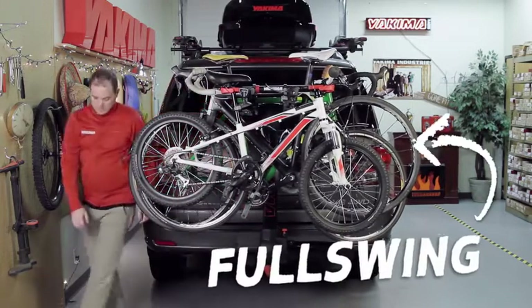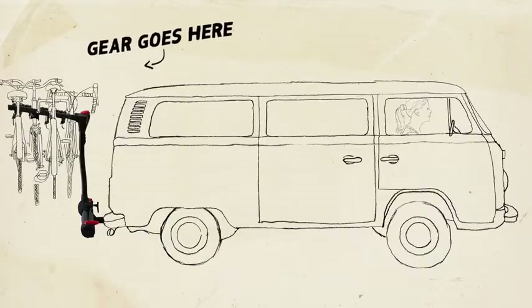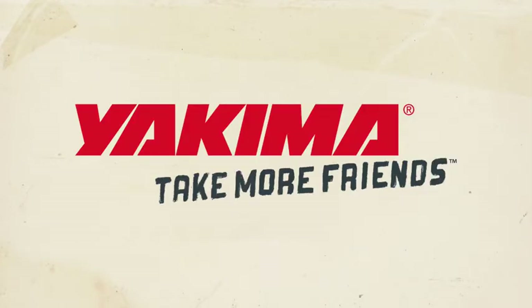And that's the Yakima Full Swing. Crack open a cold one with the integrated bottle opener for a job well done. Gear goes here. Friends go here. Yakima — take more friends.